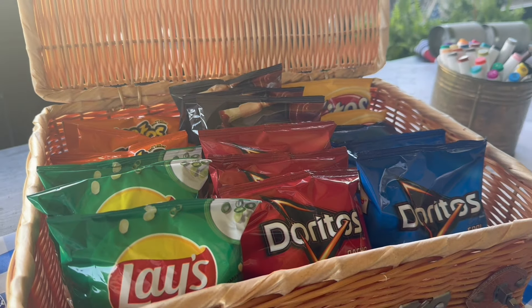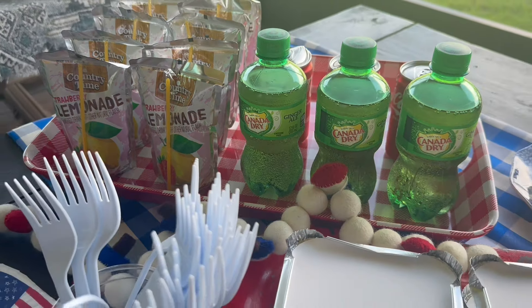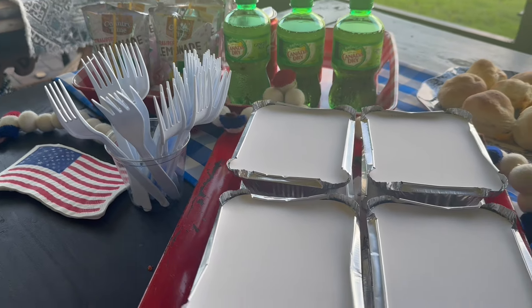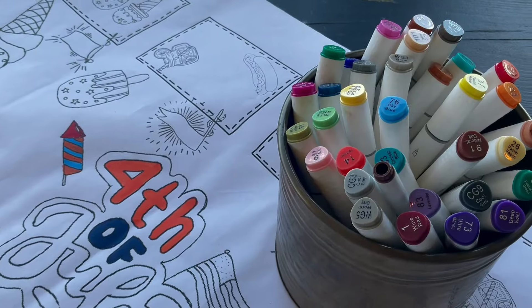I think that's everything I'll include in this video. I hope you found something you'll use in your upcoming picnics and barbecues. We are so excited for summer over here — we will see you soon with more ideas and more recipes.